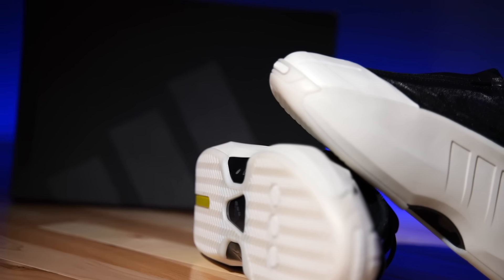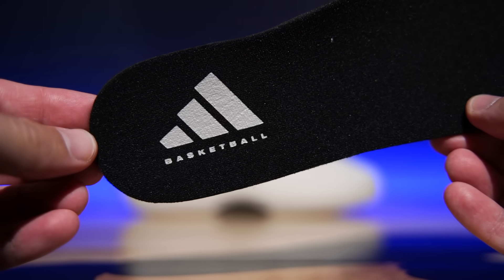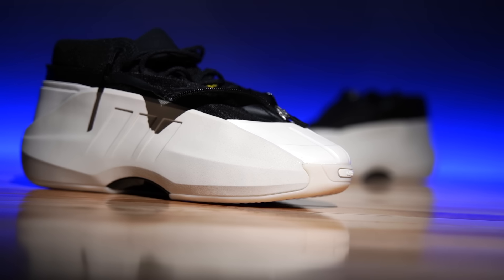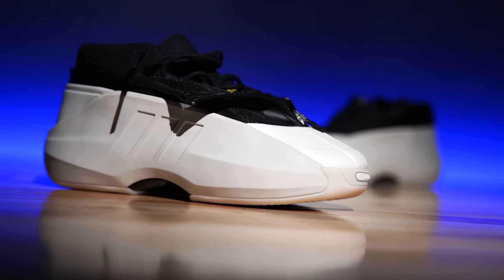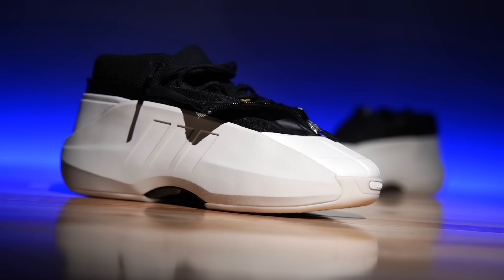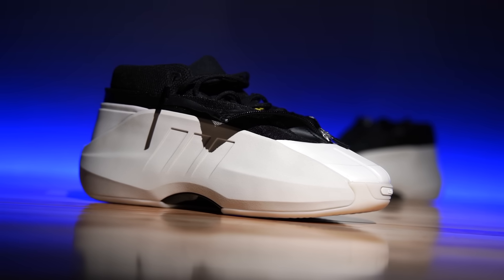These are not a basketball shoe. They are not a performance shoe, okay? I know that it's in the performance box. The insole says Adidas basketball. They look like a basketball sneaker from the 2000s, but it's just an homage. There are performance features in it that will make them playable, but again, it's not intended for performance. If you want to play in them, go for it, but it's not a basketball shoe.